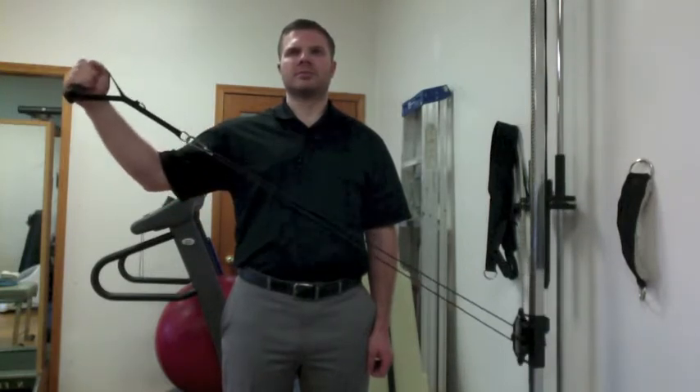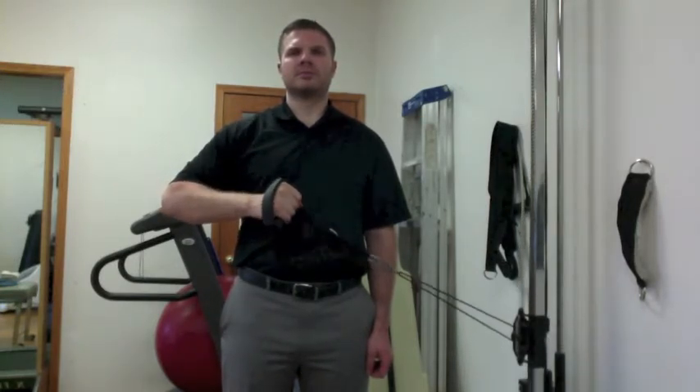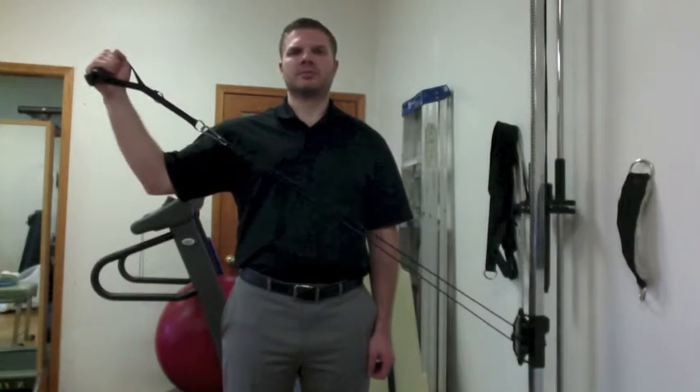This should be slow and controlled, and 2-3 sets of 10 repetitions as directed by your therapist.